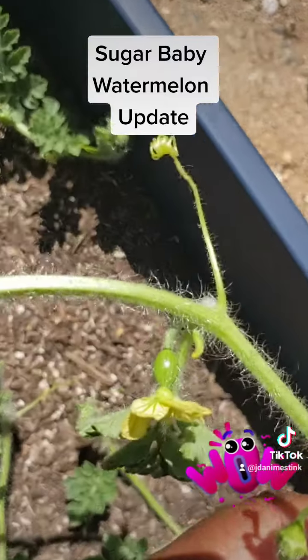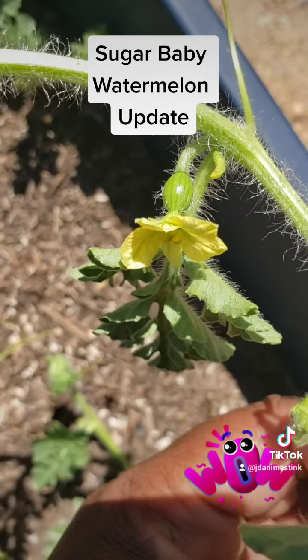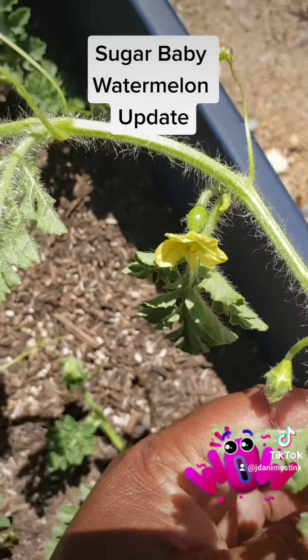It looks like we are going to have some watermelon this season. Talk to you later, have a great day!